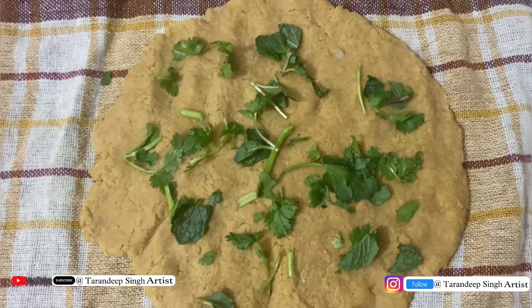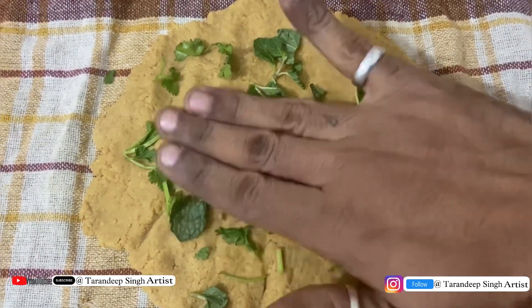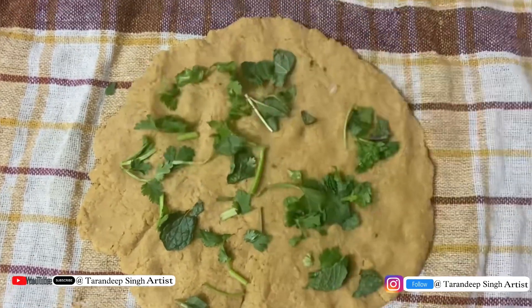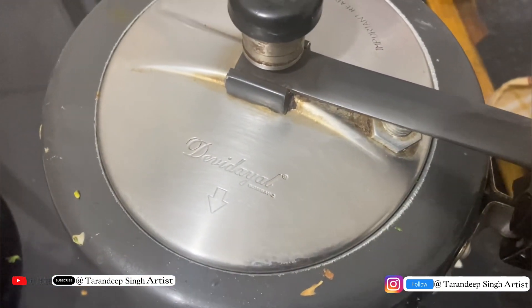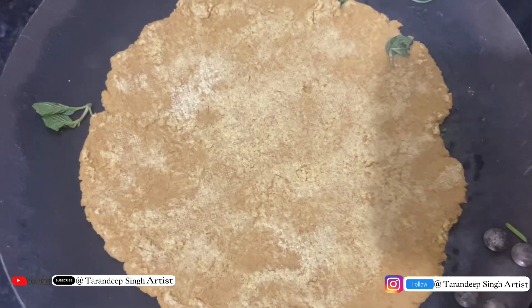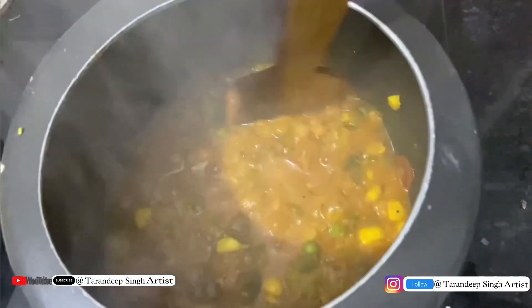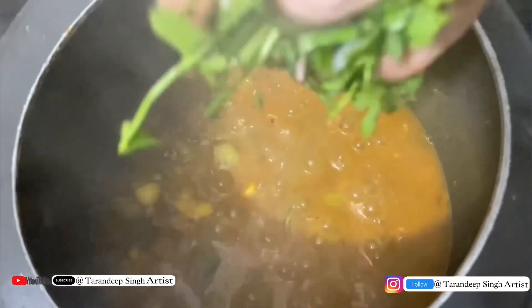We have our black chana roti ready. On top we have little mint leaves and coriander leaves. I am going to tell you how the procedure is. I will open it and you can see how delicious and healthy it is.